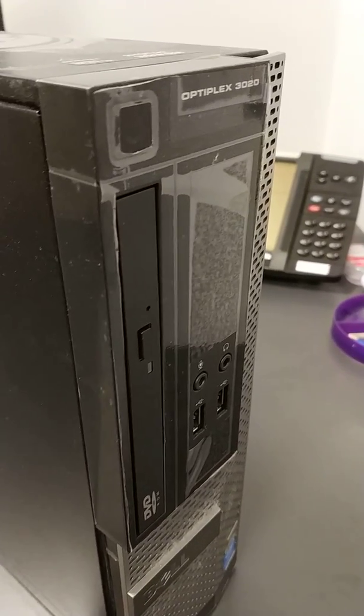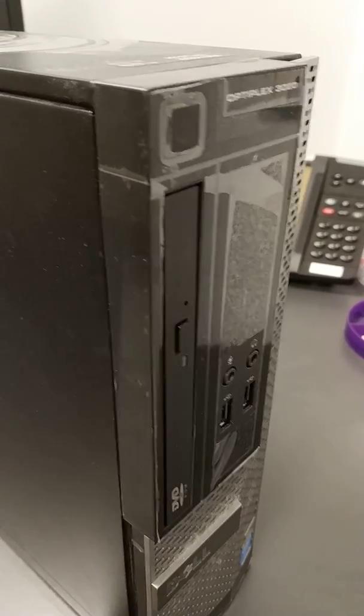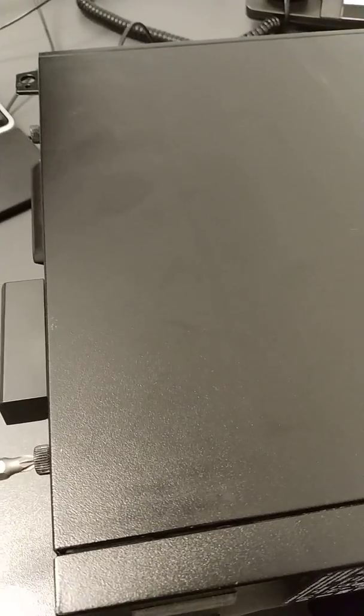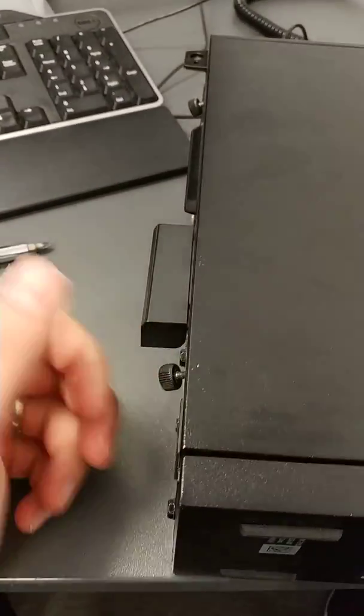Hi guys, today we're going to be replacing a hard drive on an Optiplex 3020 unit. First things first, we need to get the case off. There are two screws on the case — they don't need to come all the way out — and that just pops out. Case lid off.